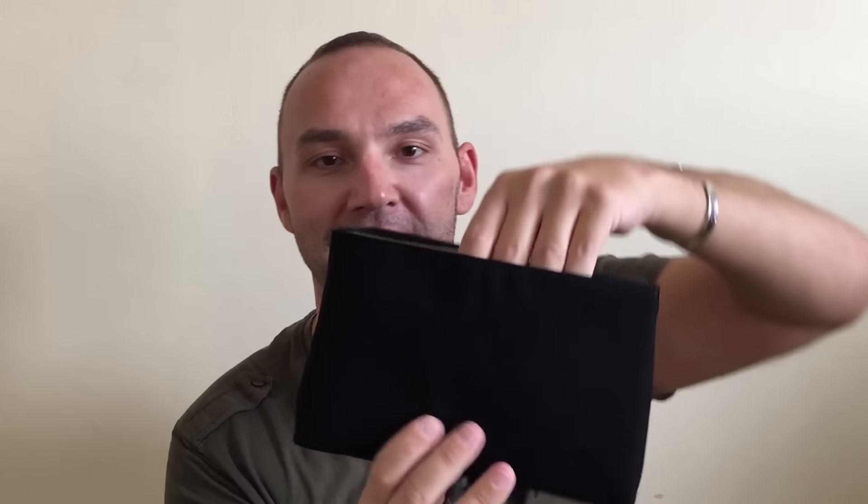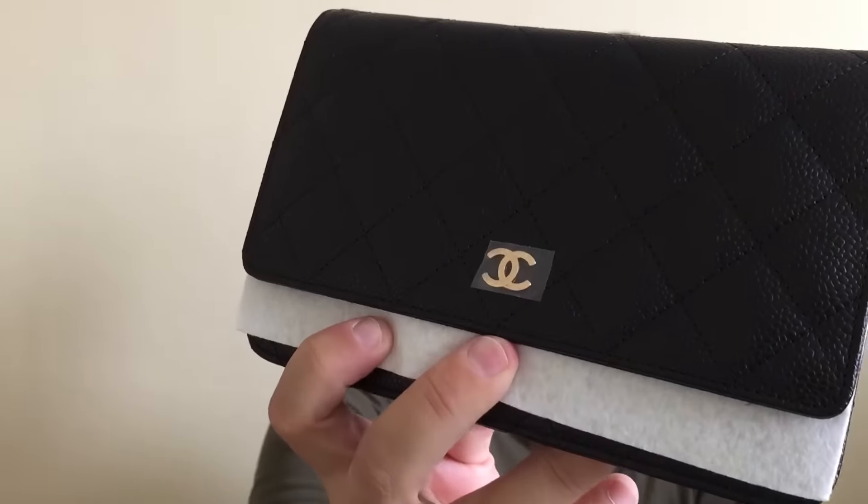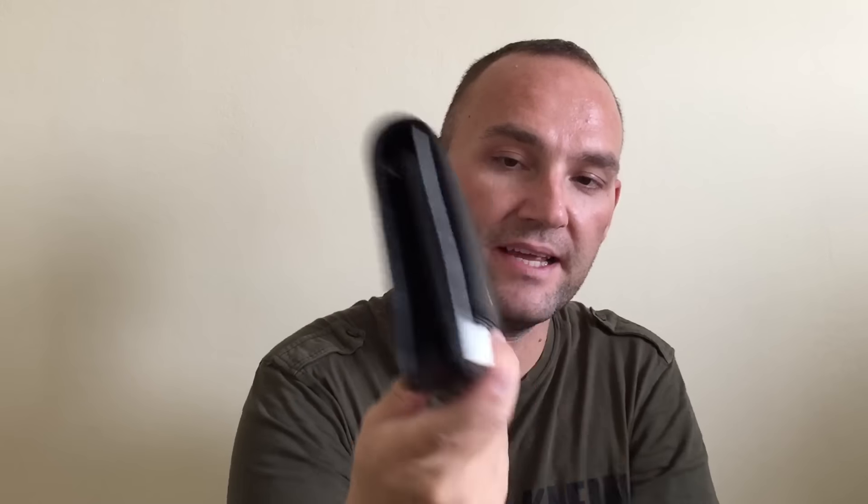Last but not least — here it is. Everybody has probably wanted at one point, or has, or needs this particular item. It is the wallet on chain in caviar leather. Caviar leather, black with golden hardware. As you can see, there's still the protective paper on this one — it was brand new. Let me just open it to reveal the chain. So here's the chain. There are a lot of videos on this out there — Super Daycup is one YouTuber who has a great video about this item, and there are many others of course.